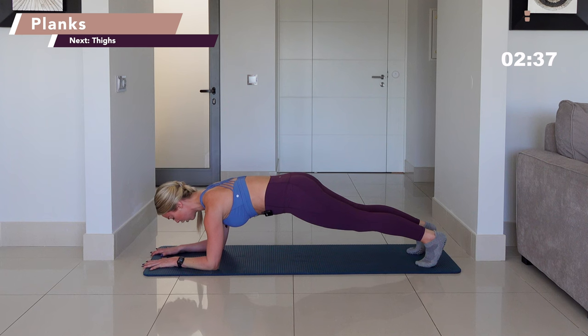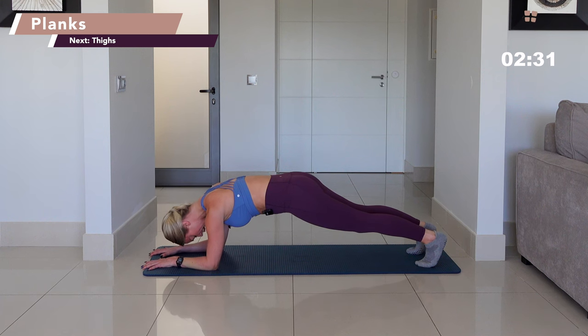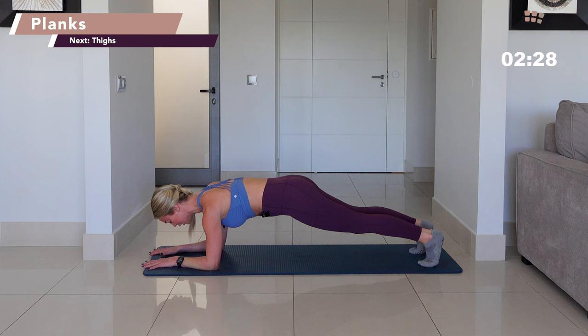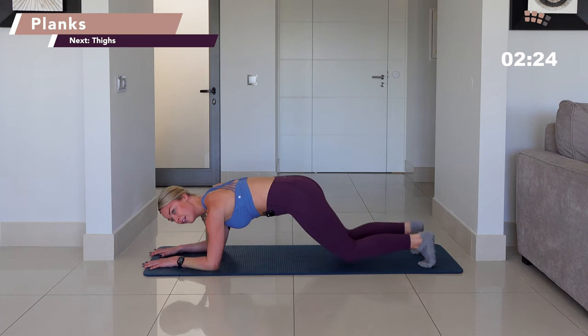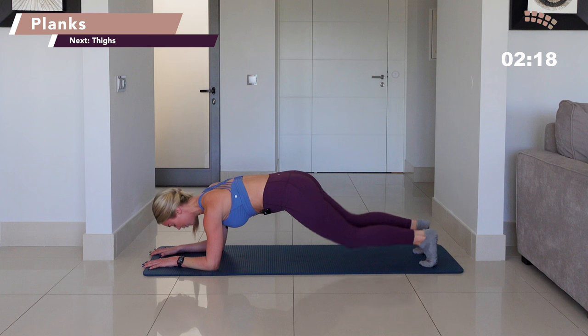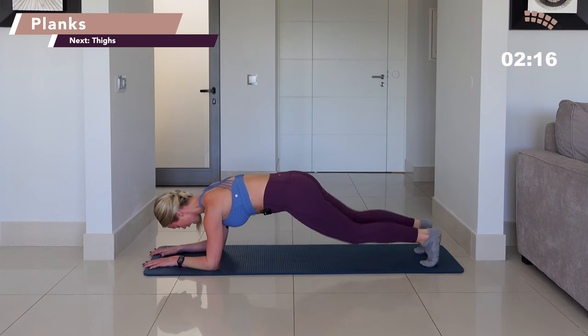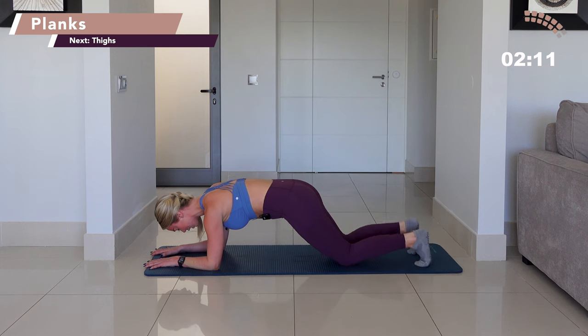You're going to lower down through the left forearm, then lower through the right forearm. Keep the knees lifted, eye line down, abs squeezing in. You've got 11 with your arms, with your forearms. Shoulders stacked over the top of your elbows, heels drive backwards, heels over the top of the balls of the feet. The knees tap, they lift, they tap, they lift. Inhale, exhale. In through the nose, exhale through the mouth.